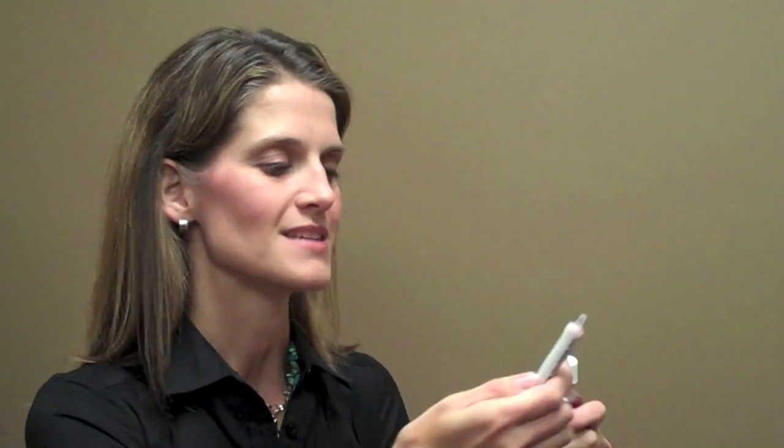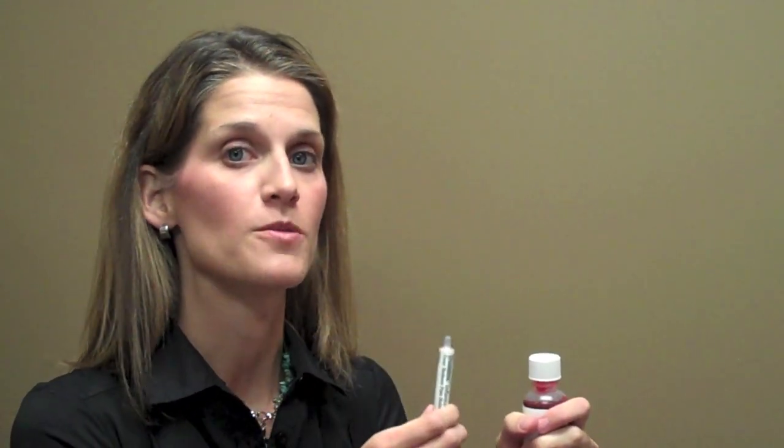You're not going to be able to find that tiny bottle with the dropper inside anymore on the shelves. Instead you'll find this. It's a bigger bottle, and you'll also notice that there's no dosing device in the cap. The dosing device is actually a separate piece that's going to come in your box.